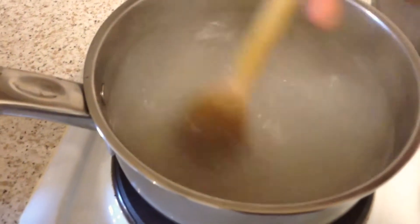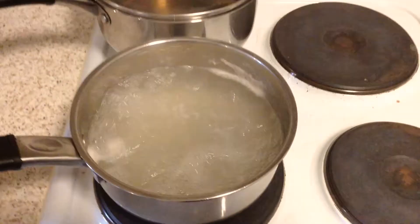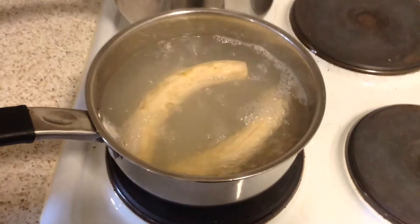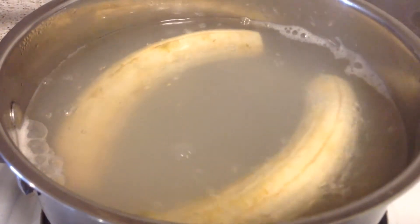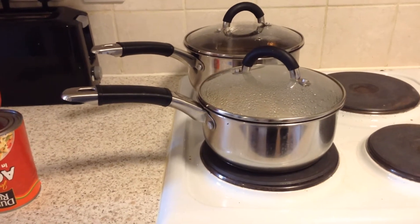Now stir all the seasonings in, bring it to a boil, and then add your bananas. Once the bananas are in, you can leave them and bring them down to a medium heat.